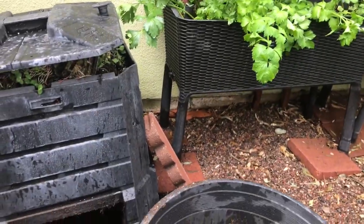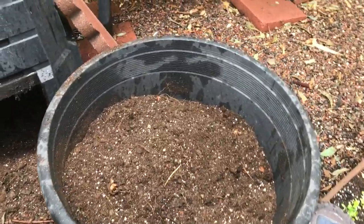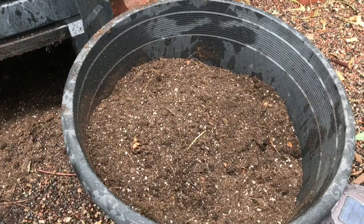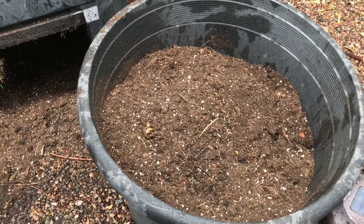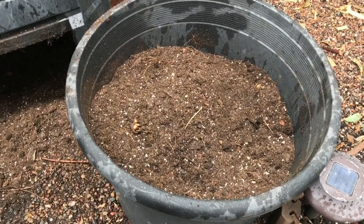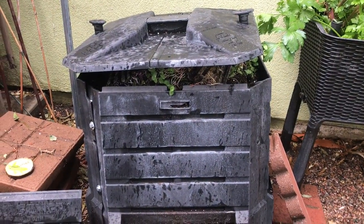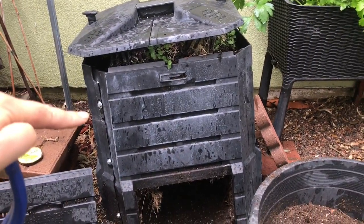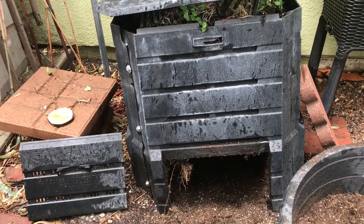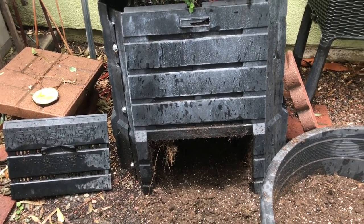I'm out of breath! I almost filled this full container up - that's maybe three or four cubic feet of soil compost ready to go. A lot of people might not know what to do after you dig out the compost, so I'll show you right now.